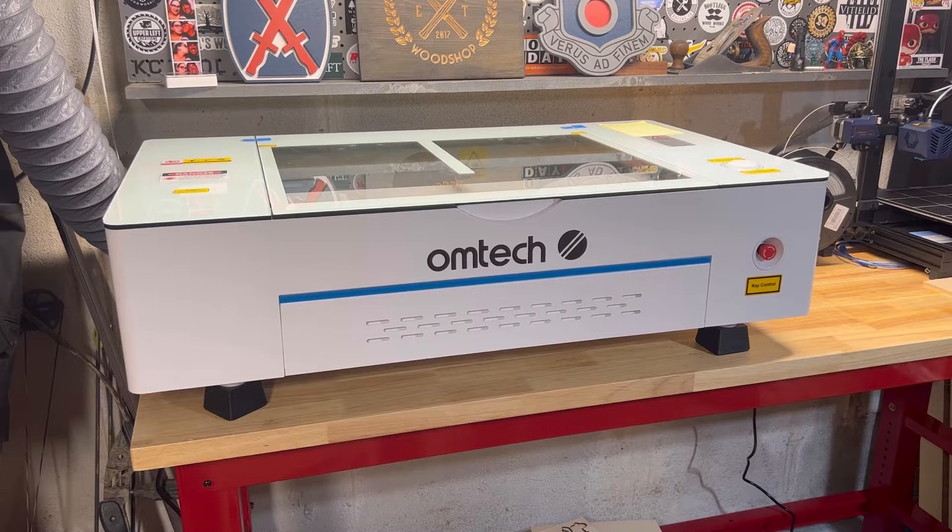So you got your brand new Omtek Polar, you got it plugged in, ready to start engraving or cutting, but the laser won't fire. What the heck is going on? Well, let me show you a quick thing to look out for to help you get started.